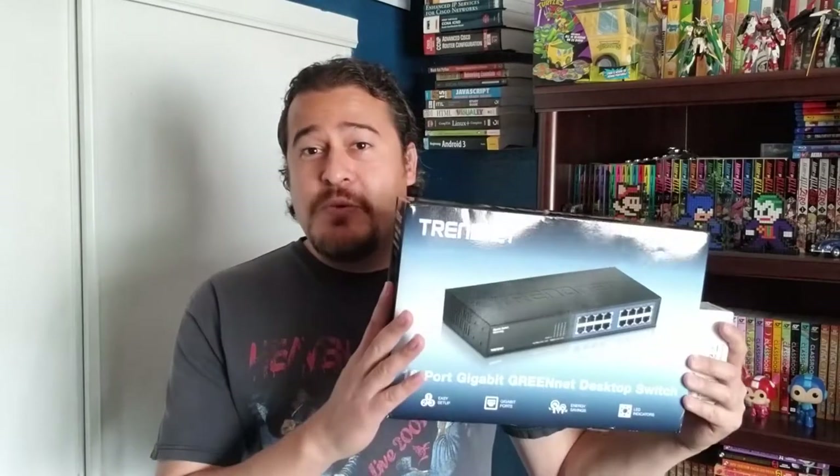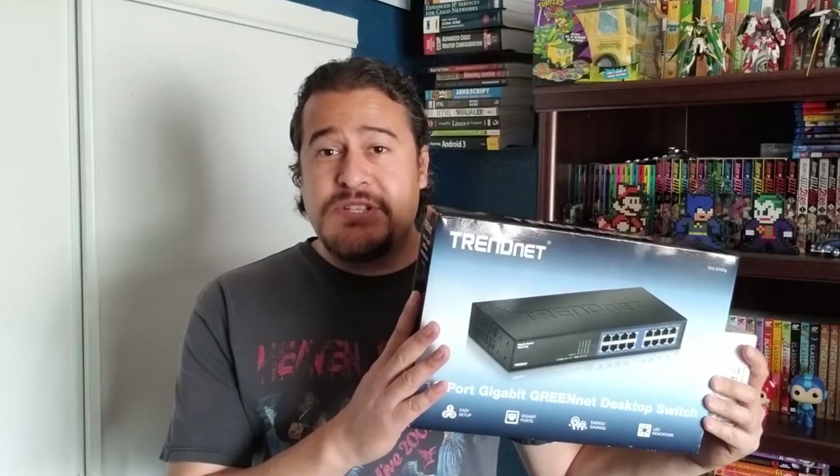First, I got a 12-port patch panel. We also have the Trendnet Gigabit Switch 16-port as well as the rack mount kit. We have the StarTech server rack shelf, a StarTech surge protector, and of course the StarTech wall server rack.